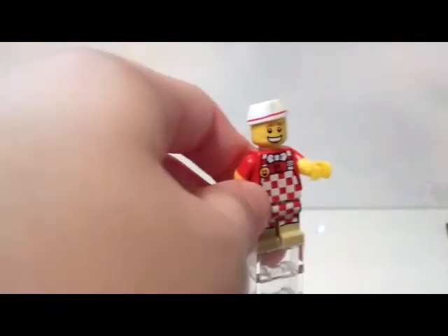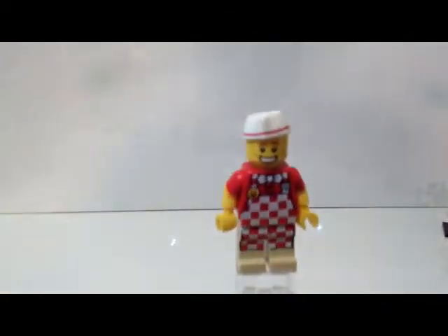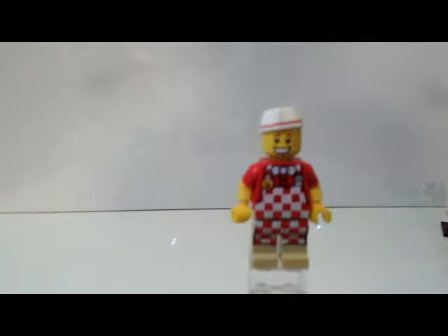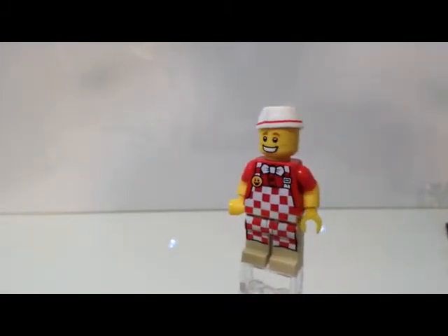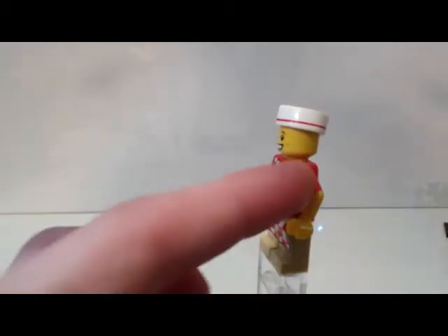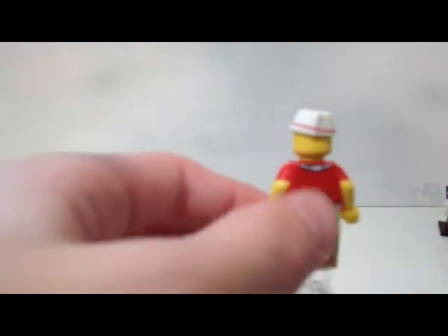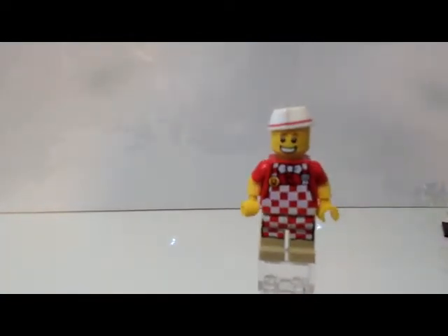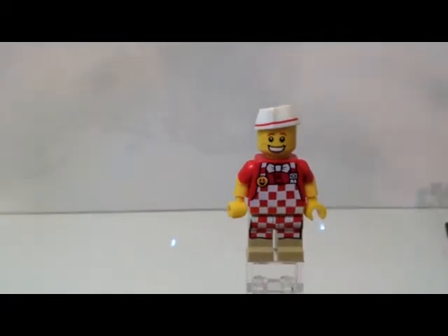The minifig himself is very nice. I like the tan legs — feels like it fits well with the red, kind of reminds me of Jake from State Farm or a Target employee. He has a red and white checked apron with a smiley face and name badge, a bow tie, and I like the fact that they gave the button printing a slight wobble so it feels like he works at a messier, more carefree fast food restaurant. He has double molded arms, and on the back there's the tie for the apron and some wrinkle detailing. I really like his hat with the red stripe. His face looks really carefree and happy with some freckles and a big grin.